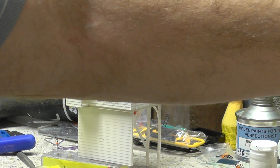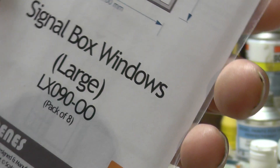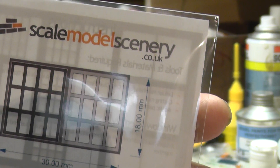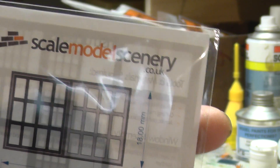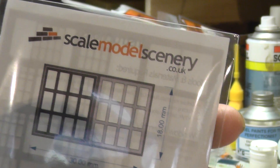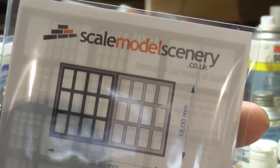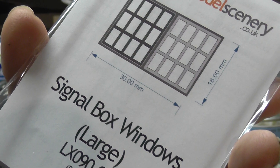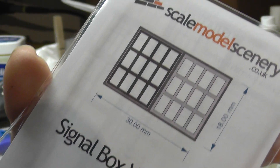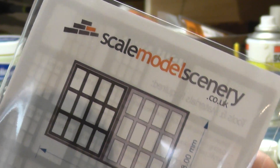What I'm going to do now is cut these out and stick the signal box windows together. That's who made them — Scale Model Scenery. Go and have a look, they've got some brilliant products. I've bought quite a few other bits that are going to work into Pernwell station. Nice bloke to deal with, a pleasure. We'll have a look back when I stick some of these together.